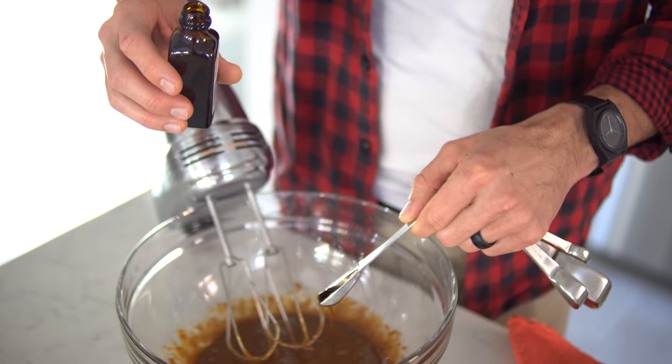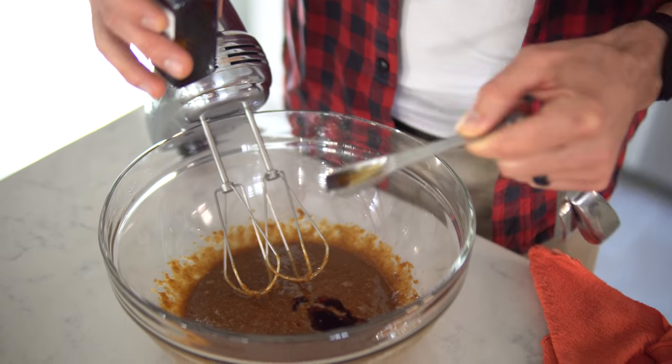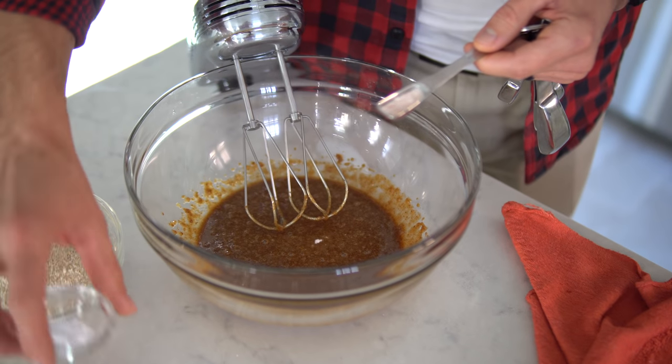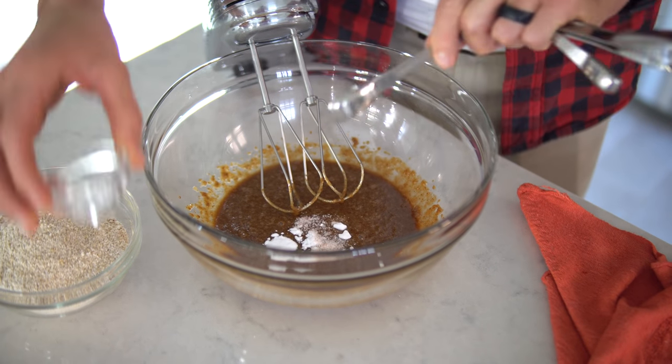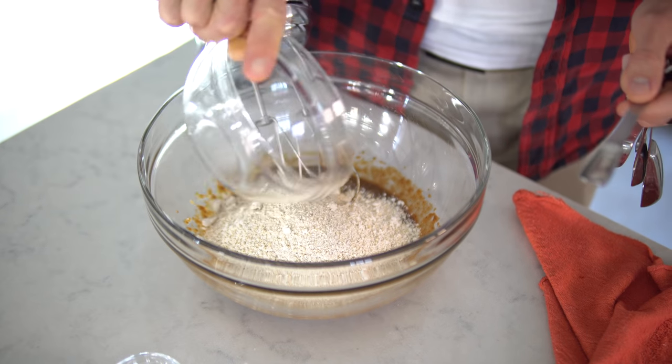You're going to add your two teaspoons of vanilla flavoring. Once all that is mixed well, you add your baking soda, your salt, your oat flour, and mix again.